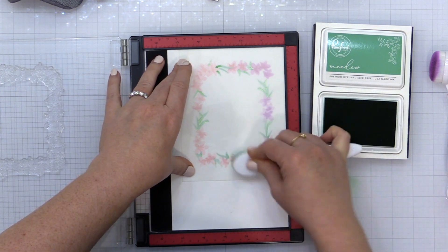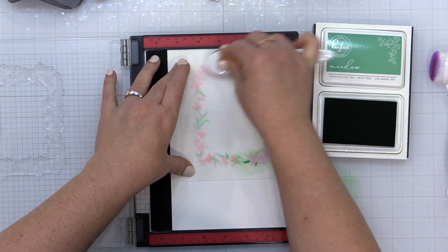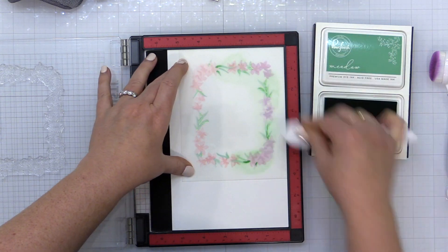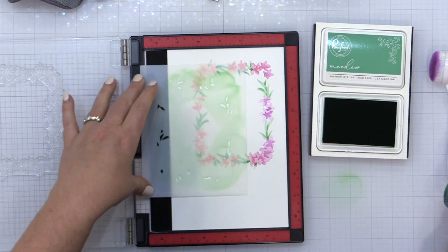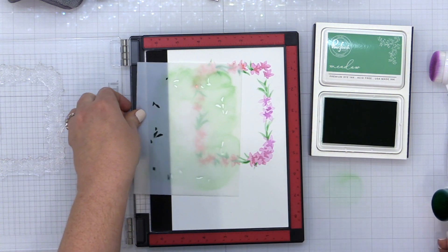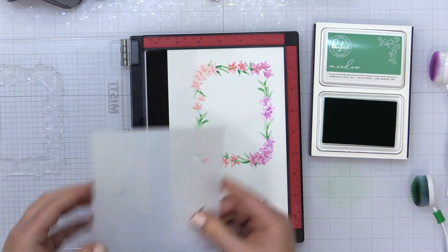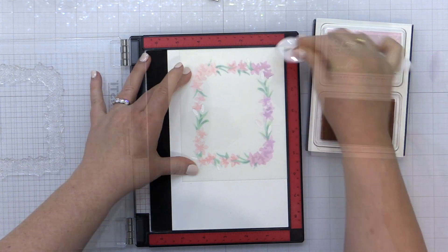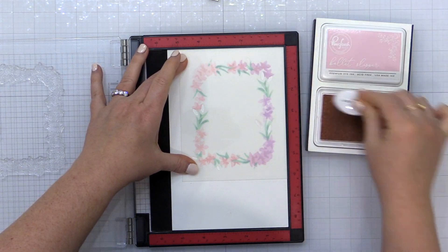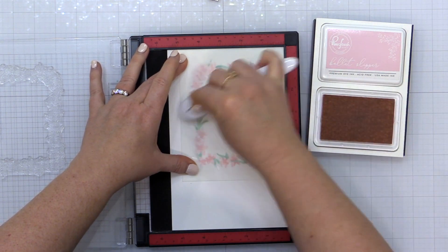By aligning my stamp inside the open areas of that stencil when it was tucked up into that upper right hand corner, I know I can now go back and add the stamping on top and it's going to line up. This is something that kind of occurred to me — I thought, what if I just line my stamp up in the stencil? I bet that will work. And you'll see when I go to add the heat embossing later, it absolutely worked.